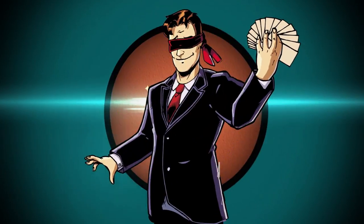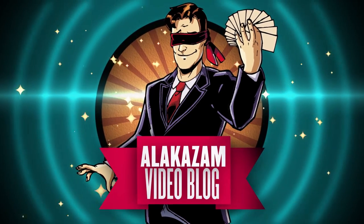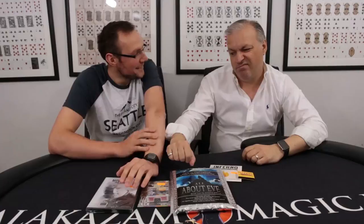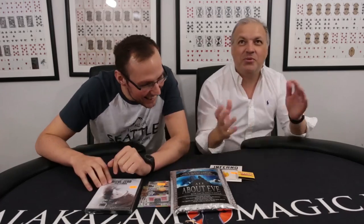Hi guys, and welcome to this week's Alakazam video blog. So you're back. I'm back, yes. Not as brown as I would like to have been, but you done like an afternoon in your back garden and you were more brown than I was. I had a great time, and on that note I'd like to say a huge thank you to the Pathos Magic Society and Peter Stammers for really looking after myself and my girlfriend and my mate. They gave us a really great welcome and we had a really good evening, so thank you so much for that.